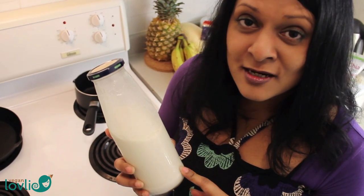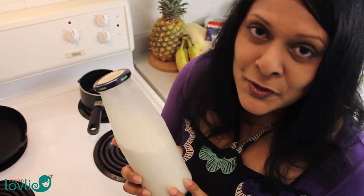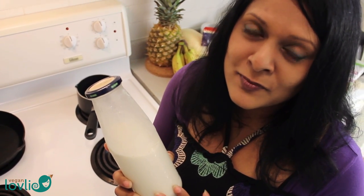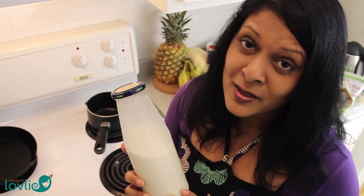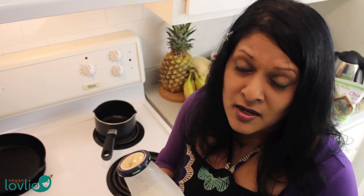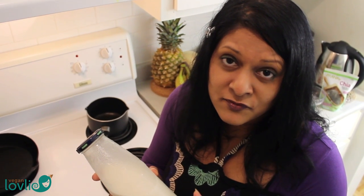I am using homemade oat milk. If you don't know how to make oat milk at home, you can watch my other video — I will put the link in the description. The reason why I like to use homemade is because when you heat homemade oat milk, it tends to thicken by itself, so you get this nice creamy consistency that is very good for the sauce we are going to make.